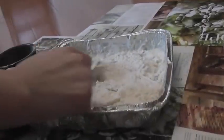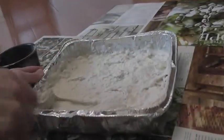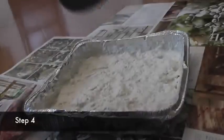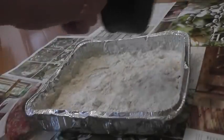Once you've mixed everything together, spread out the mixture with the back of the spoon so that it covers the surface of your pan. Finally, use the remainder of your flour to lightly cover the surface of your mixture.